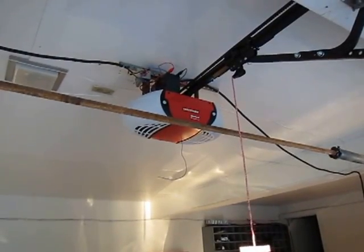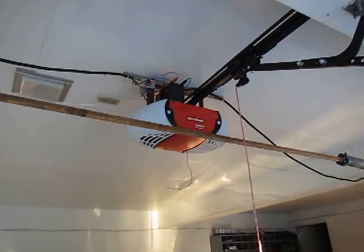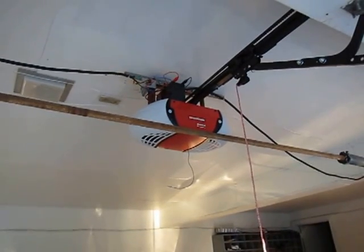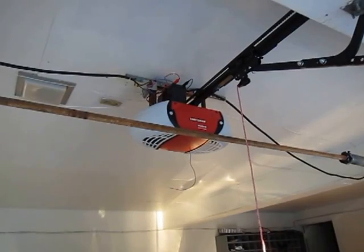I want to show you our off-grid solar-powered garage door opener. A few months ago my old garage door opener broke, so I bought this DC backup powered Craftsman garage door opener.